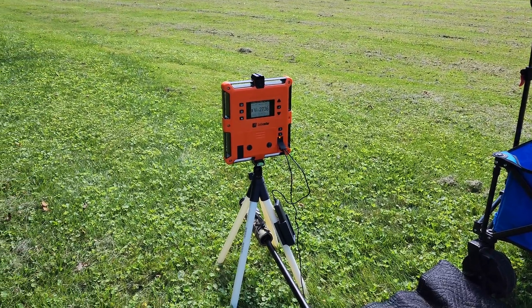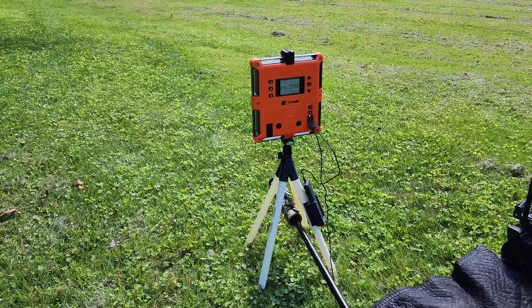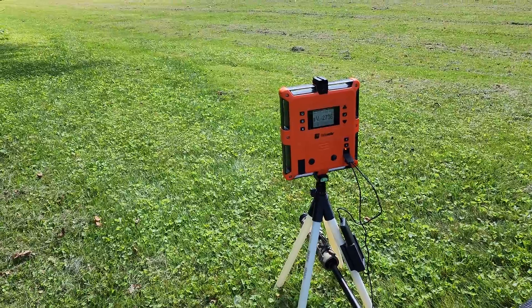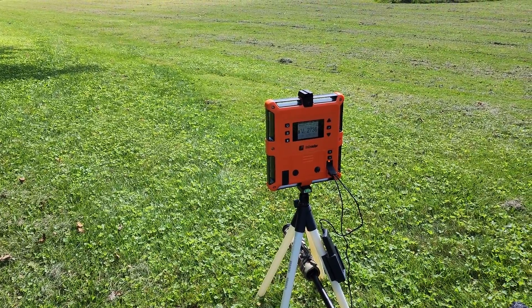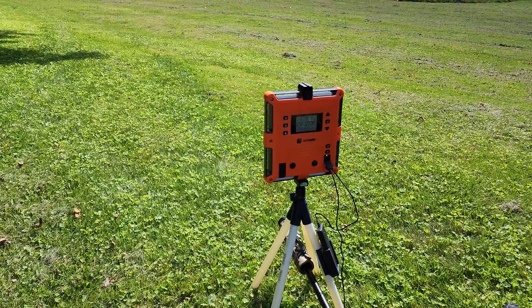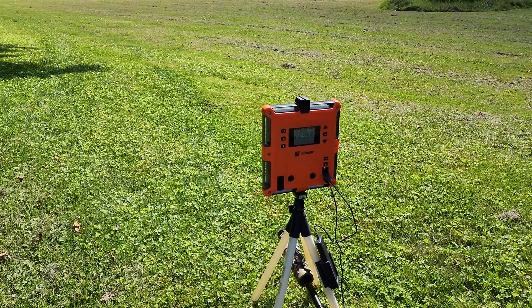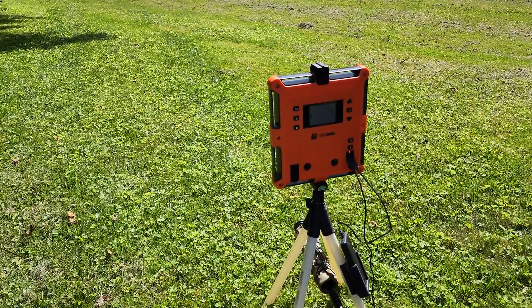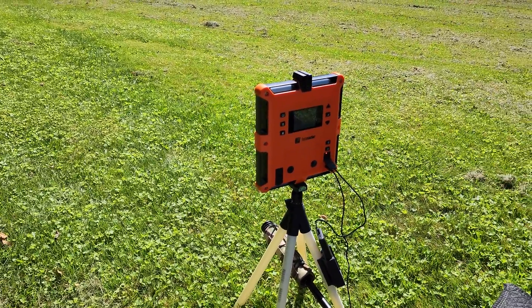I modeled these up in Fusion 360 and printed it on my 3D printer. I used a material called ASA, which is going to require you to use an enclosed 3D printer. You can make it out of PLA on something like an Ender 3 Pro, which is like a $200 3D printer — it just won't last as long. The ASA is more heat resistant and it deals better with the UV.